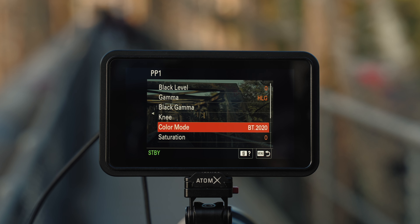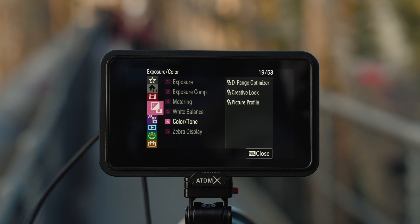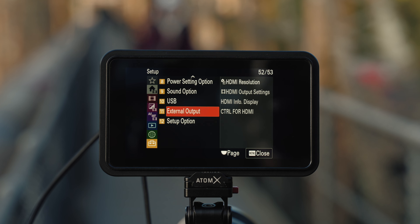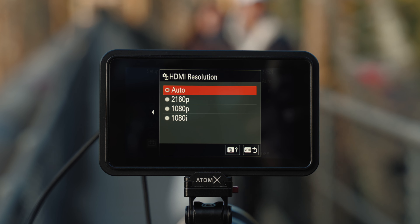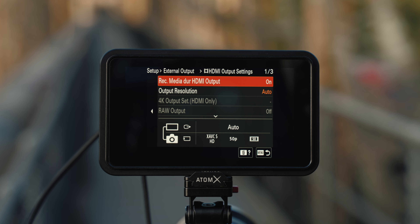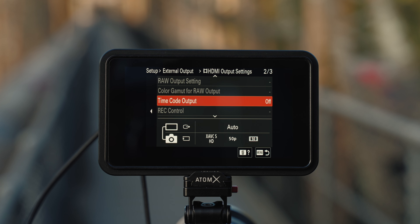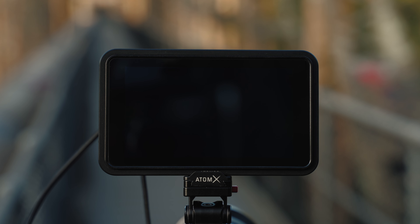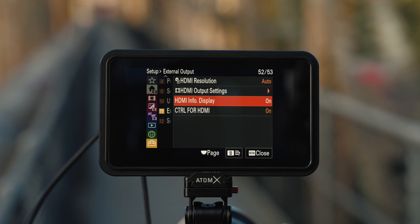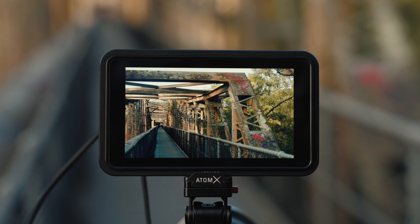In Colour Mode you've got BT-2020 — great. Now back in the menu, I'm going into the Output menu under External Output. Go into HDMI Resolution and keep that to auto — it'll automatically do a handshake with the Shinobi 2. Under HDMI Output Setting you can record media during HDMI output, and there's a timecode function so you can see timecode come straight into the Shinobi 2, plus audio output. Finally, we want a clean feed signal so I'm turning the display info off — now you're getting a clean feed signal straight out of your camera onto the Shinobi 2 without any obstructions.